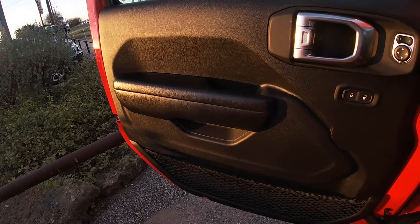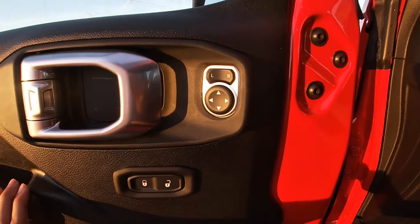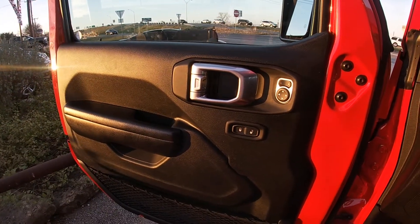Coming to the front door, we got a little bit of soft touch right there, silver handle, then we got our mirror adjustments and then lock/unlock with storage. As you can see, we do not have our window controls here — I'll show you that later on in the video.